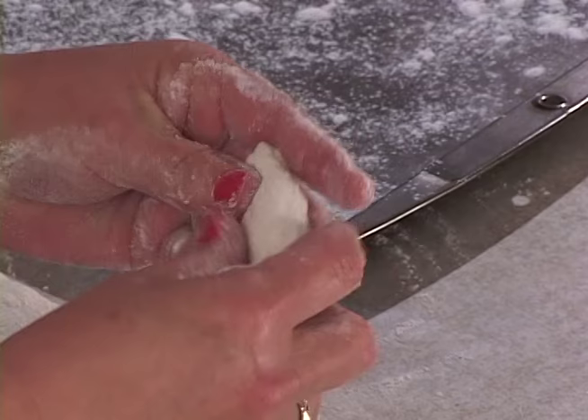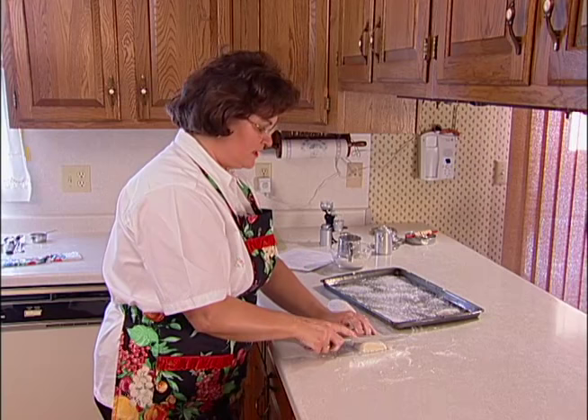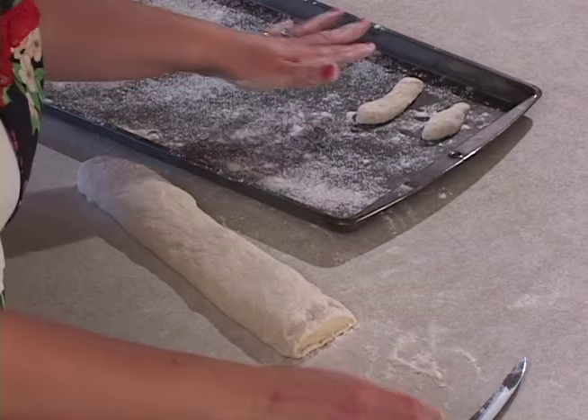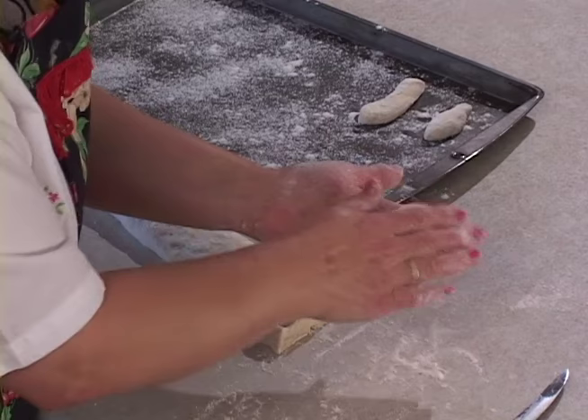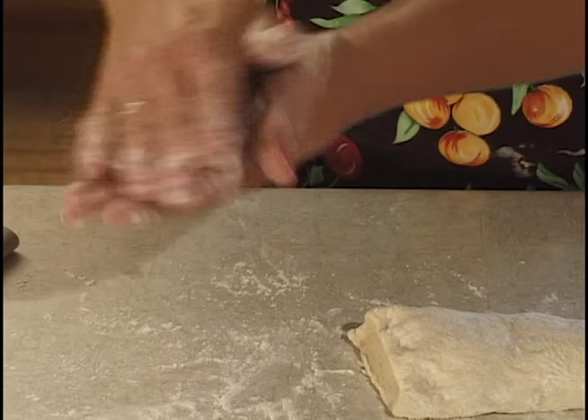A good measurement for cutting these is about the length of a finger. If they're sticking, dust them a little with flour. Arrange them on a lightly dusted cookie sheet about 2 inches apart because they need room to expand when the dough rises. This has to rise again for about 20 minutes to a half hour — until they are about double what they are now.